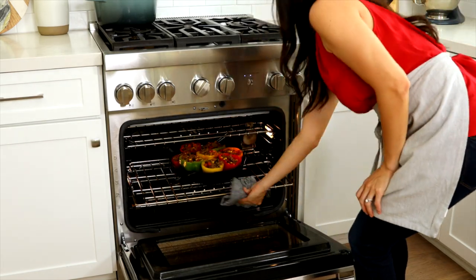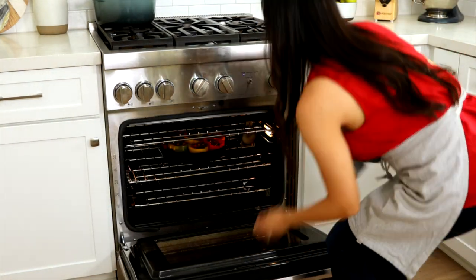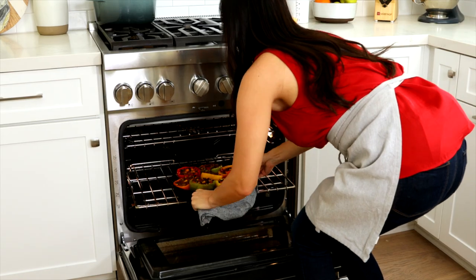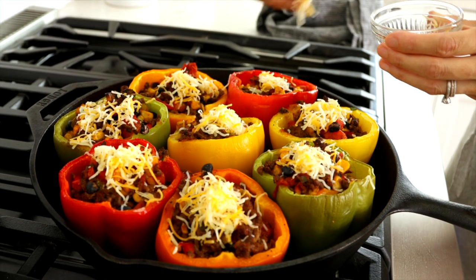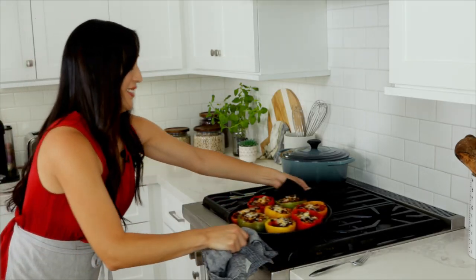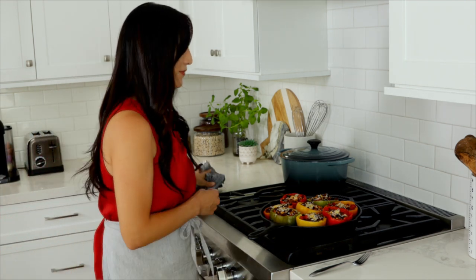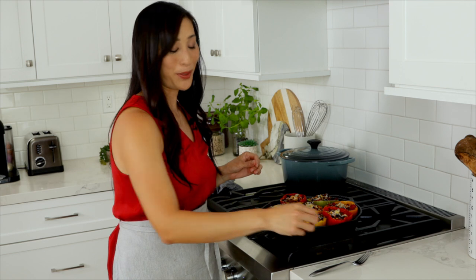Bake the stuffed peppers for about 30 minutes. Remove from the oven and sprinkle about one teaspoon of cheese on top of each pepper. Bake again until the cheese is melted, about two minutes. The bell peppers are ready when they feel tender when pierced with a fork.